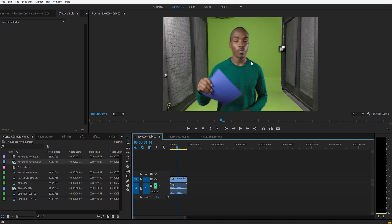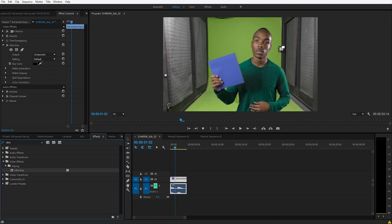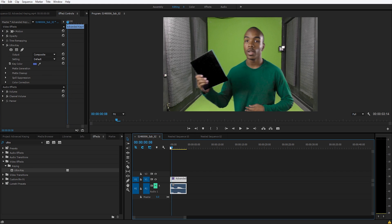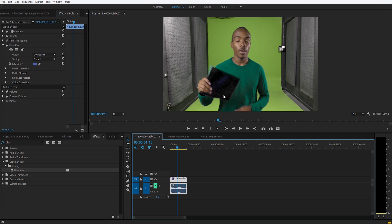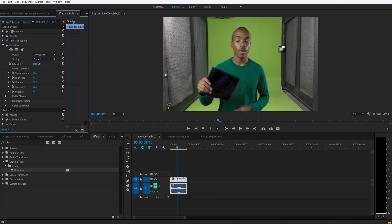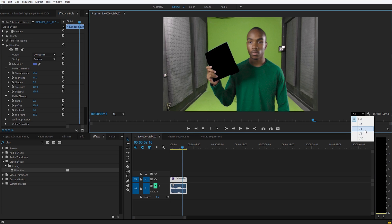For the sake of this example, I went through and did the masking, so this is what we got: the purple, the green, and also the green background. We're going to key the board because it's blue. We can really mess with this to completely remove all of the grain and little artifacts that appear. We can bring up the transparency, bring up the pedestal, bring up the tolerance, bring down the shadow, and soften the edges.